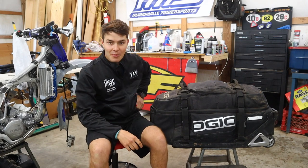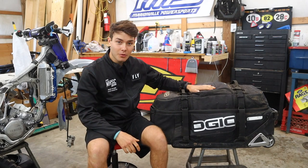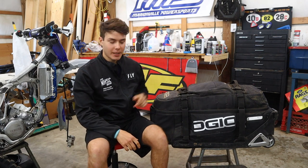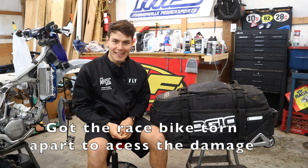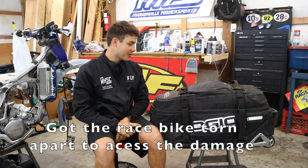Welcome back to the shop. It's been a while, but today we're going to be going over what's in my gear bag and kind of what you guys should bring. Make sure you don't forget anything. So we're going to hop right into this.